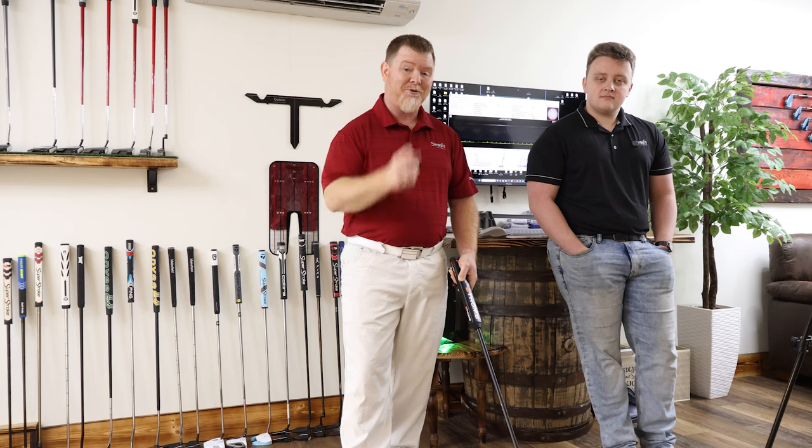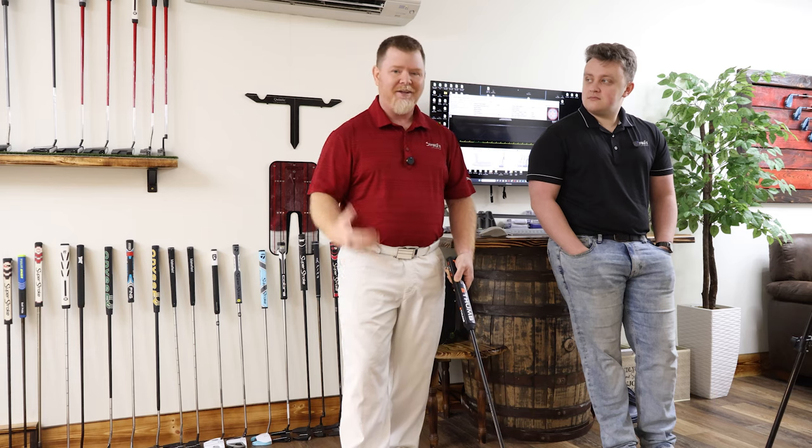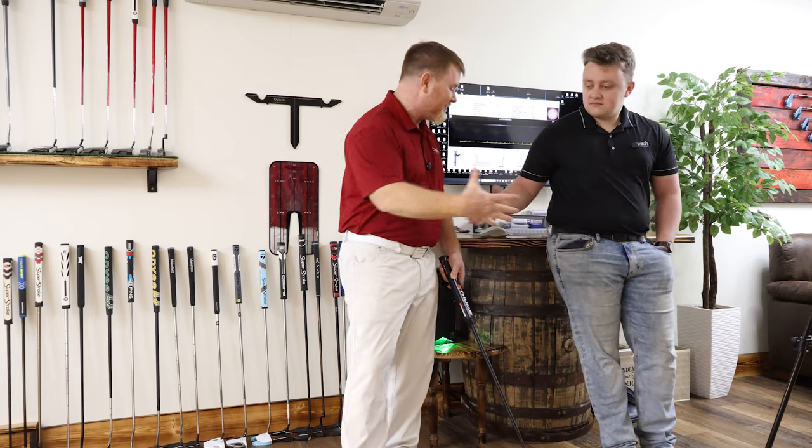Until next week, don't forget to take a look at one of these videos over here because there just might be some key nuggets that can help you on your golfing journey. If you did enjoy this and would like to see more content like this in the future, just let us know in the comments below. Andrew, thanks for joining us — until next time, thanks for watching.